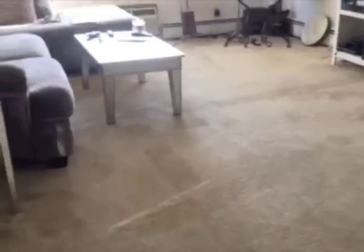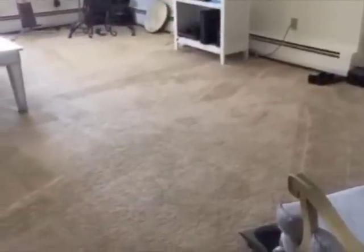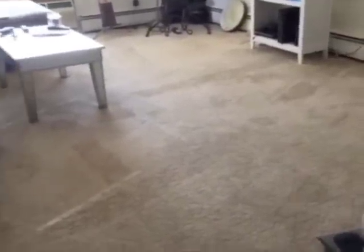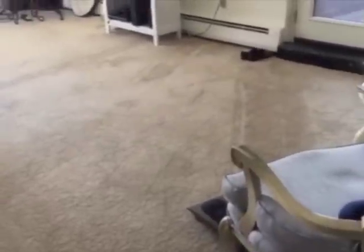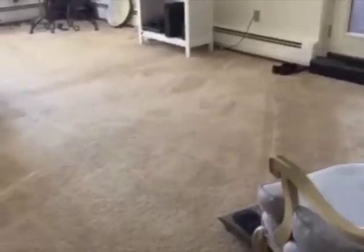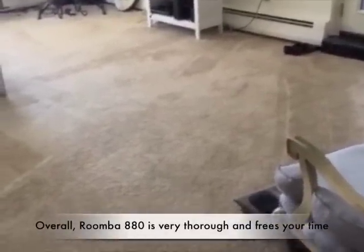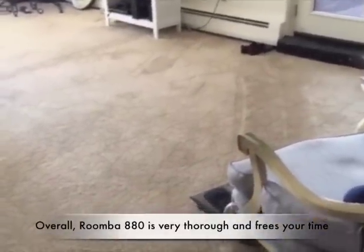So this is the next day after my first Roomba use. It looks like it did a pretty good job of cleaning the carpet lines. Something to keep in mind is if you have a unique layout to your house with a lot of different hallways and crevices, you really have to figure out a good configuration for the lighthouses and virtual walls so that the Roomba can find its way back to its home base.